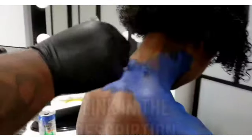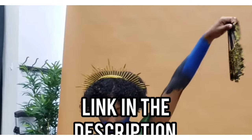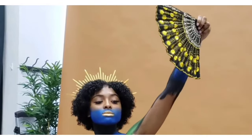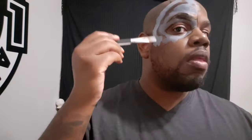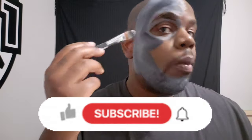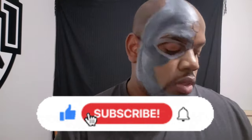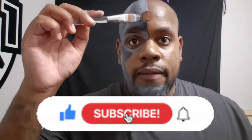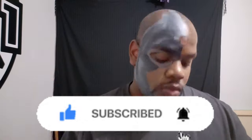Make sure you go to that link in the description and show me some support and sign up for that Patreon. Now getting into this, what I'm doing here is the character Cyborg. What you've seen before was me just doing foundation on the side of my face with no paint, and right here I just started off with some light gray and started working up those layers.